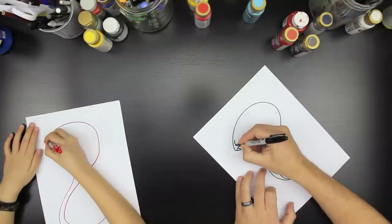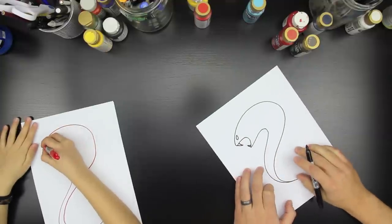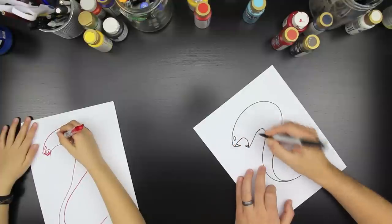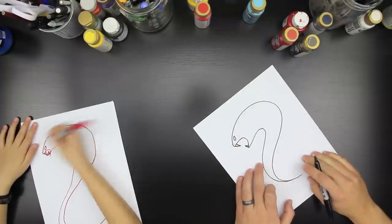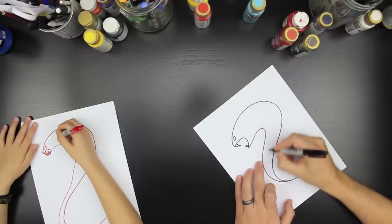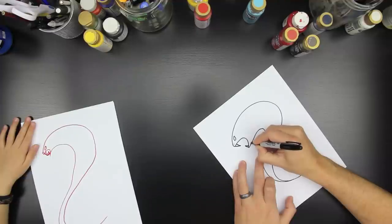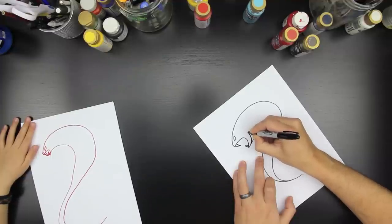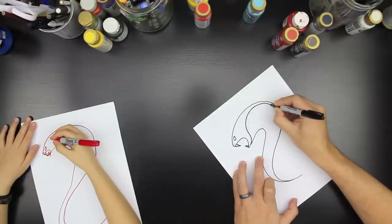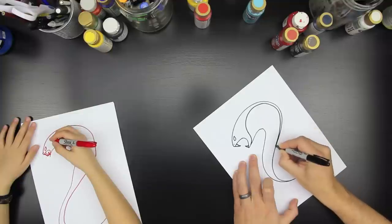Do one little line like that for the top of his eye, and then we're going to draw the bottom of his eye like that. Does he look mean? And then we're going to do his nostril — just a little dot right there. Now we're going to draw the flat part of his body and his belly. We're going to draw this part that comes up like this, then it's going to come around like that.